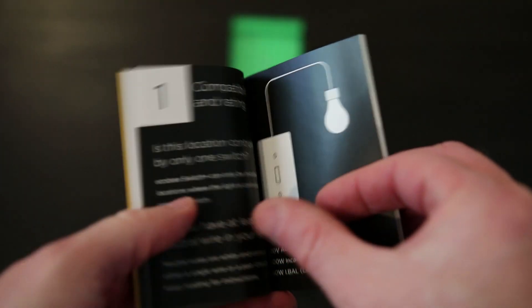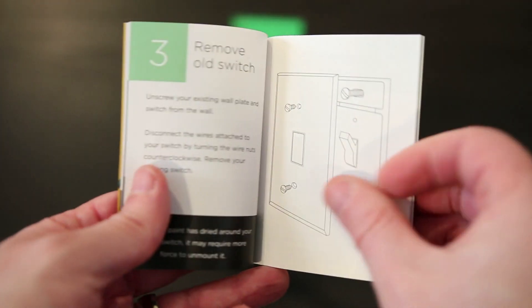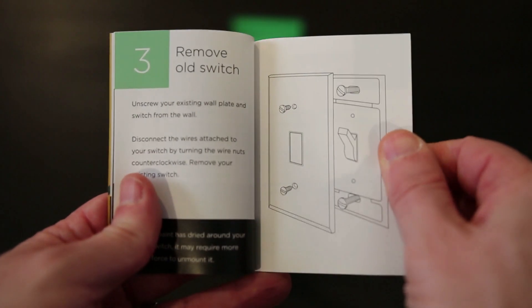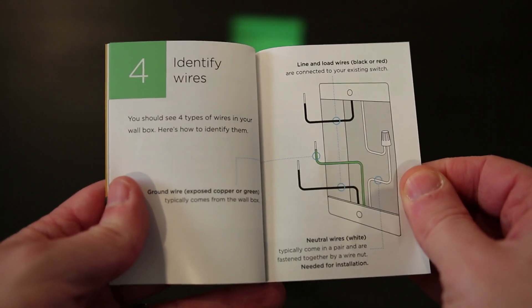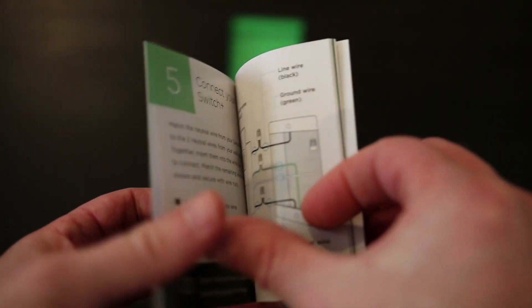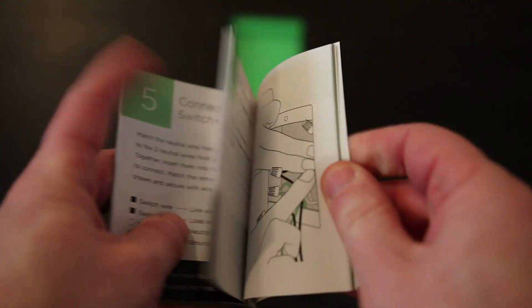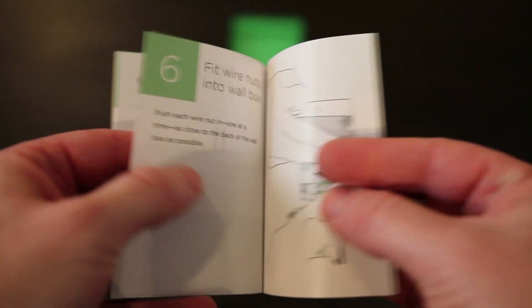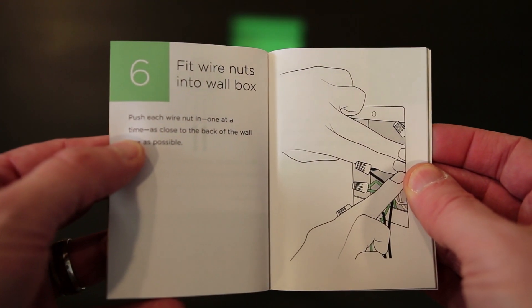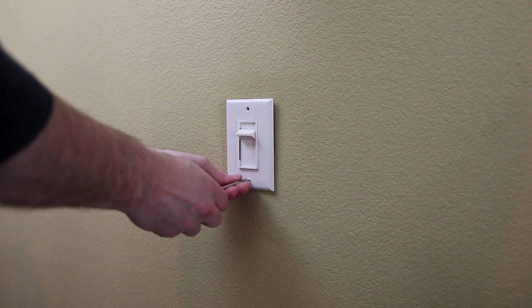Installation is not too difficult overall. You will want to check to make sure your wall switch only controls one light and is not part of a setup with more than one switch controlling one light, such as situations where you have a switch at the top and the bottom of your stairs. You also need to make sure that you have at least one neutral wire, which is the white wire. From there the connection should include a ground wire and a load and line wire.